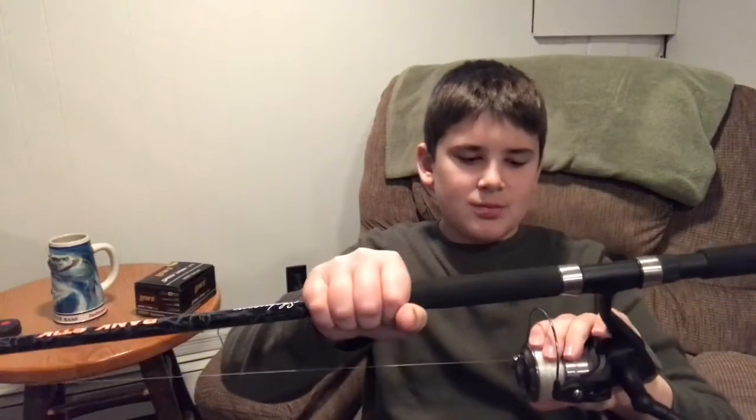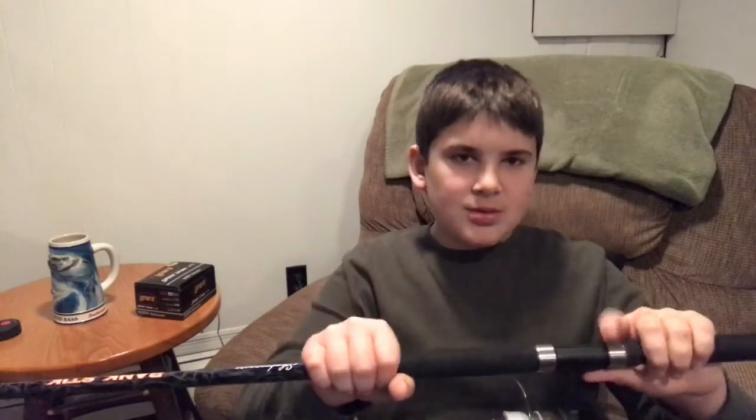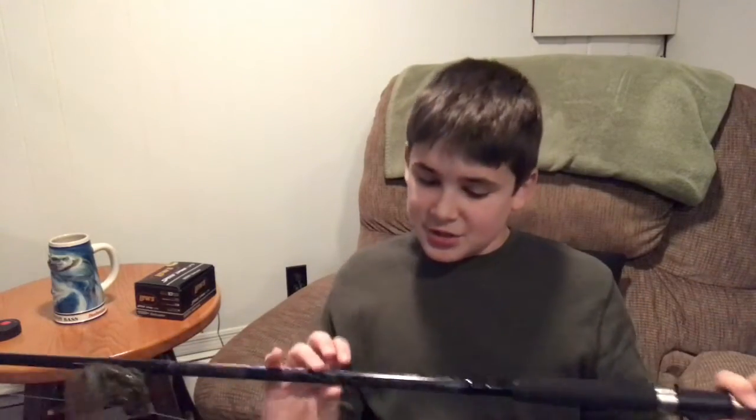I also have a saltwater rod — saltwater, or I can use it for like punching the pads or fishing by you. I mostly used it for saltwater, I've used it a couple times in freshwater. I don't go saltwater fishing a lot. This is a nice rod, it's a Shakespeare, it's a Bank Stick, seven foot medium heavy.